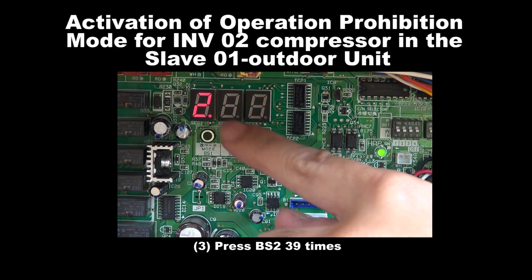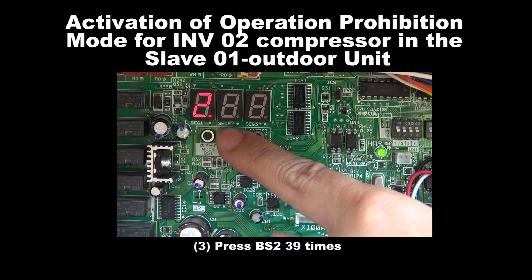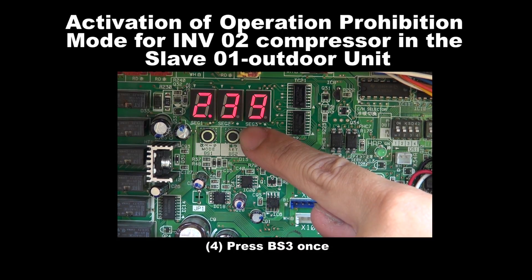Step 3: Press BS2 39 times. Step 4: Press BS3 once.